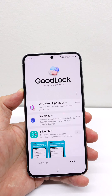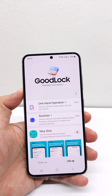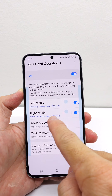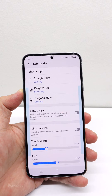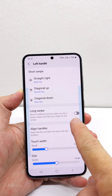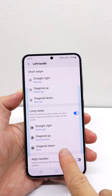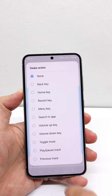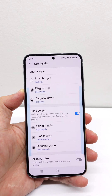If you're wondering if there's a workaround, the answer is yes. The workaround is to install the One Hand Operation+ module and go to either the left or right handle. I'll pick the left handle for this tutorial. Here you can turn on the long swipe option and pick either of the gestures. I'll pick diagonal down, for example, then select to open Finder Search.